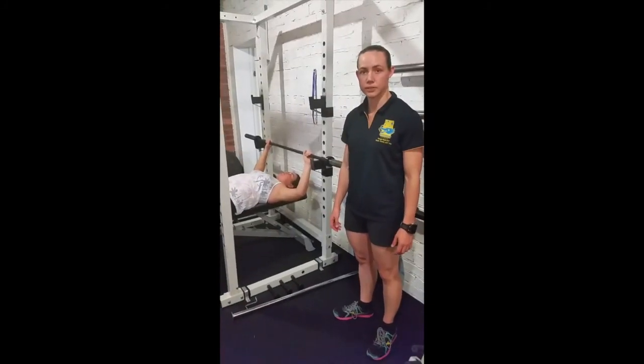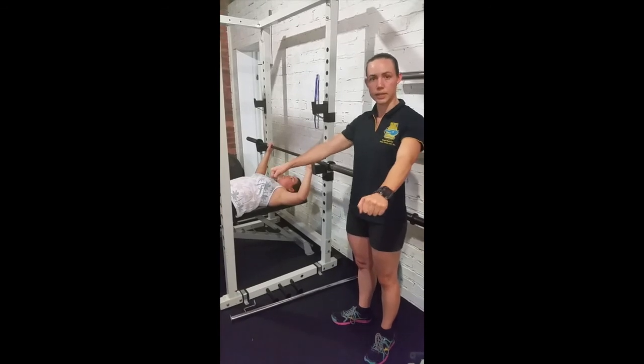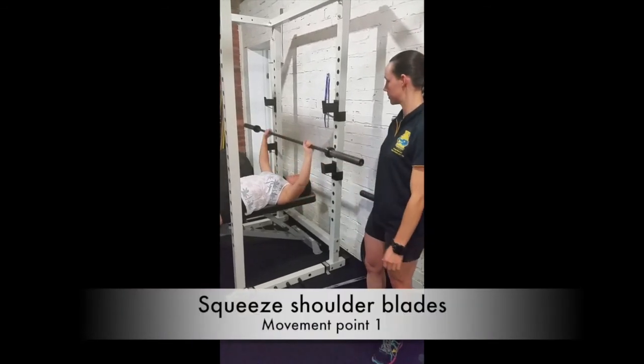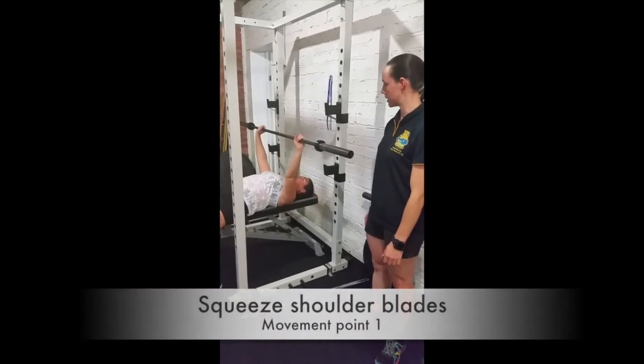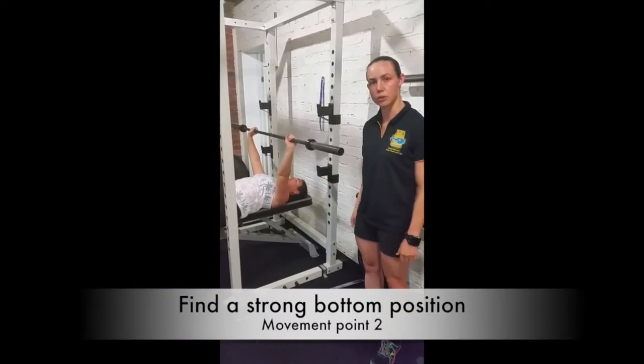A key point for the bench press is that when you're ready to bring the bar down, you squeeze your shoulder blades together. When you bring the bar down, you want to bring it to a strong position.